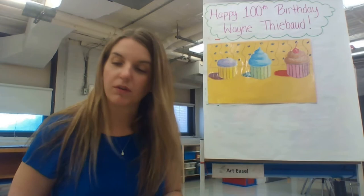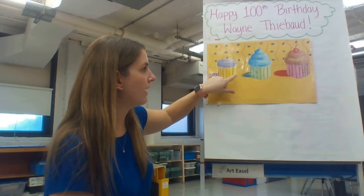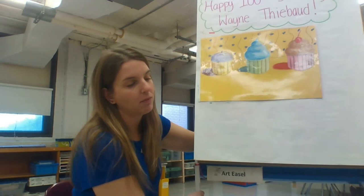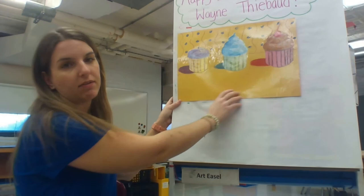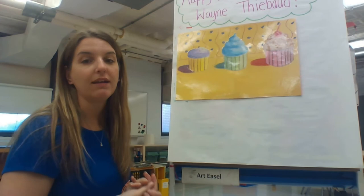Since it's his birthday, it only makes sense to make some sort of celebratory dessert to help celebrate his 100th birthday, so we are going to be making some cupcakes. I have my example up here and you can see that I showed light and dark with the cupcake wrapper — it starts dark on one side and gradually gets lighter, just like a value scale, which you've already done, so this should be really easy. I did laminate this because it was done in chalk. I also have a cast shadow coming off of the cupcake.